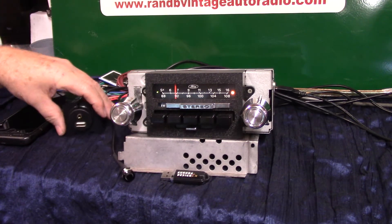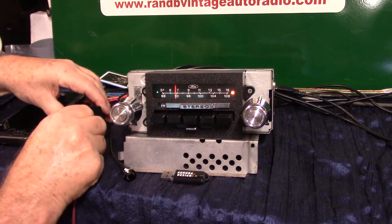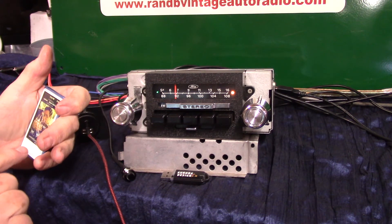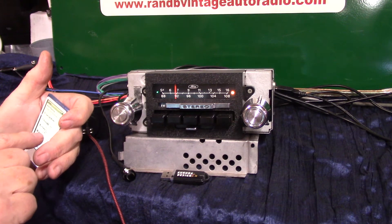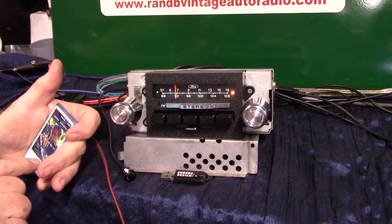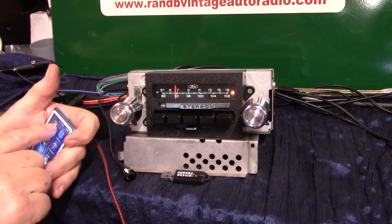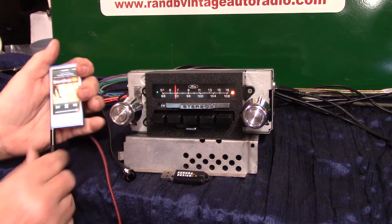Now we're going to do auxiliary in. Pull out your male cord and plug it in — satellite radio, CD changers, your phone, iPod, MP3 player, anything you want to do. Let me set this up. There we go — now we're talking. Just plug it in and hit play.